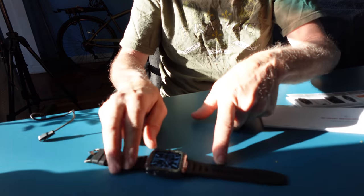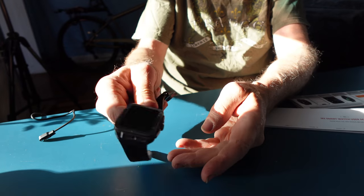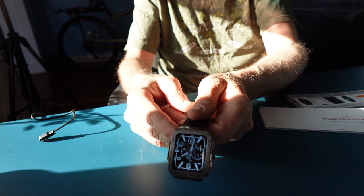The watch comes on — what a nice watch face. Normally you give it a shake and it will come on.